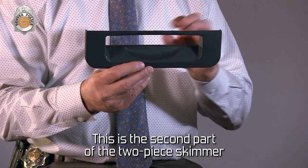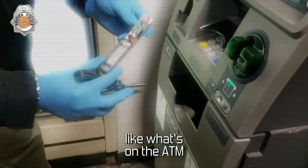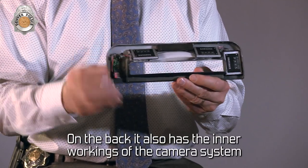This is the second part of the two-piece skimmer. This plate goes over part of the ATM, which matches up pretty much exactly like what's on the ATM. The pinhole camera on this fascia plate is right in this area on the back. It also has the inner workings of the camera system.